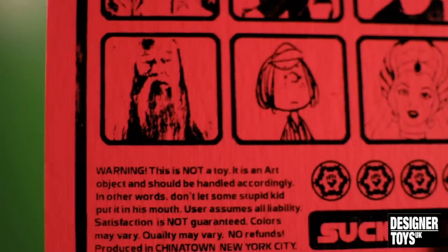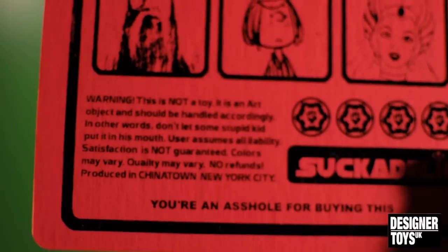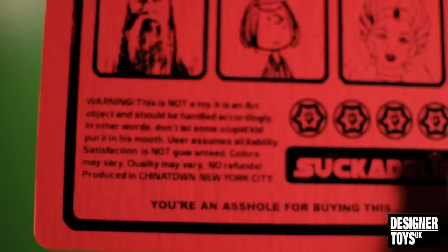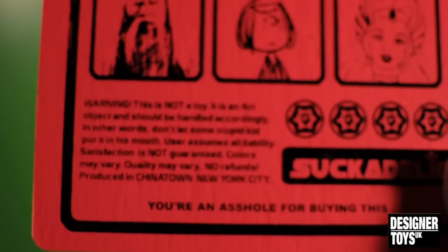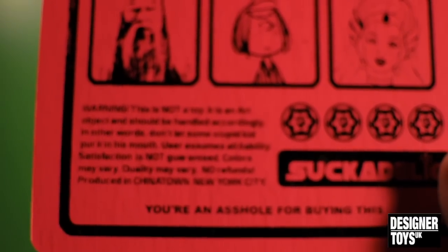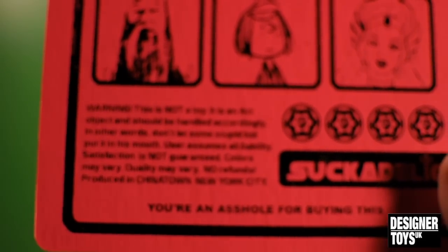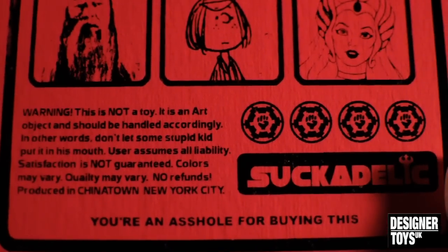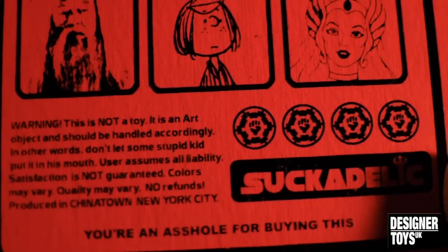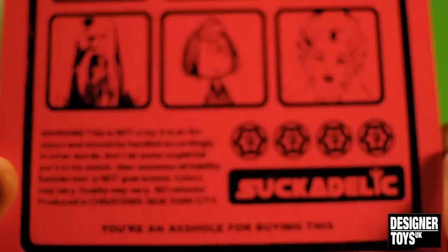On the bottom here it says: Warning, this is not a toy. It's an art object and should be handled accordingly — in other words, don't let some stupid kid put it in his mouth. User assumes all liability. Satisfaction is not guaranteed. Colours may vary. Quality may vary. No refunds. Produced in Chinatown, New York City. You're an asshole for buying this. And indeed I am. Some of these star things on the front — not sure what that's all about. This is coming off a really weird coloured ink on the camera.